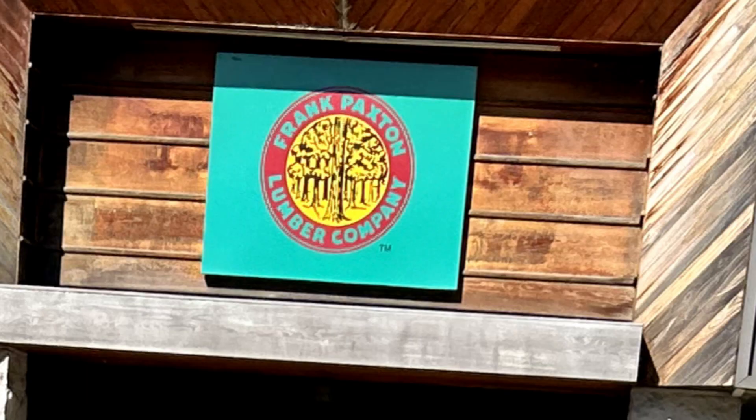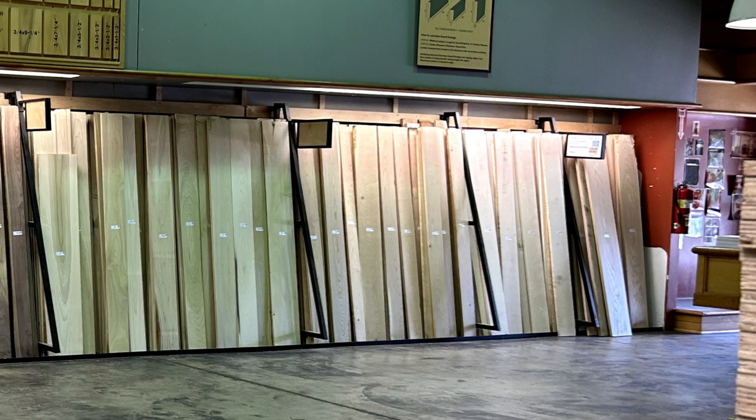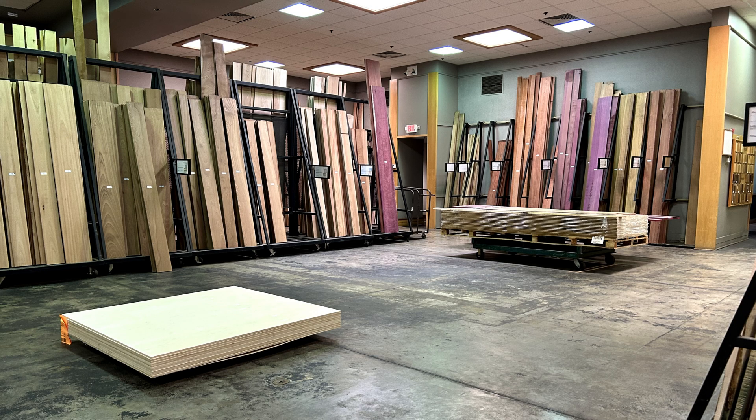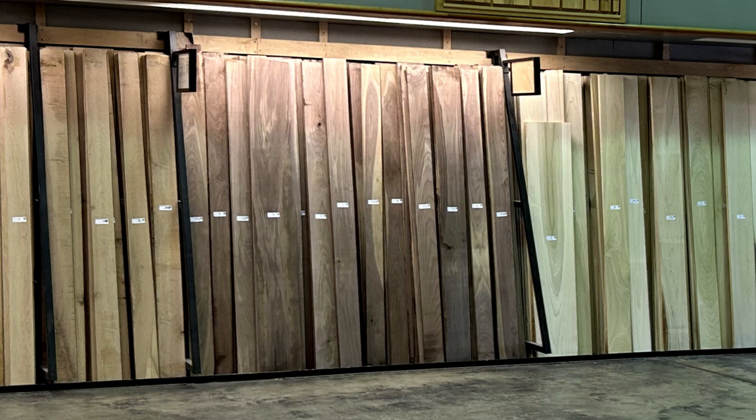I want to make this segmented bowl walnut and maple — good contrasting colors. So it's off to Frank Paxton Lumberyard. I've been going here since the 80s. They have an amazing selection of hardwood lumber. This is always a fun trip.